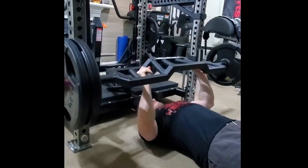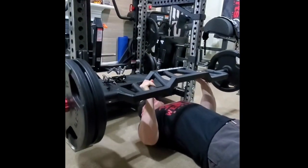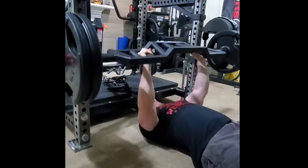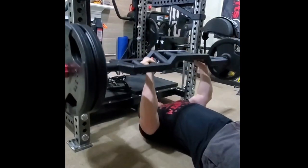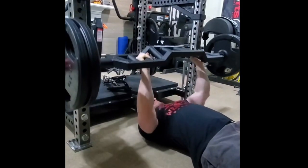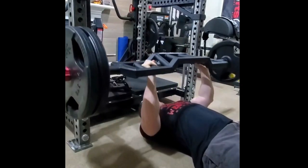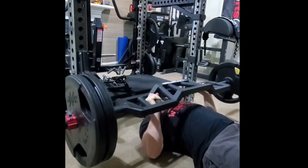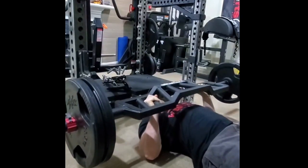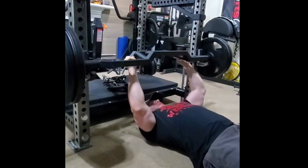Finishing up the session with a medium grip floor press. These felt pretty heavy — I think I got about seven reps at around 220. That kind of lets me know I need to be hitting these more often, hitting those triceps, and hopefully the bench will go up some too.